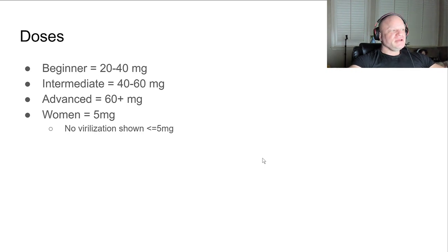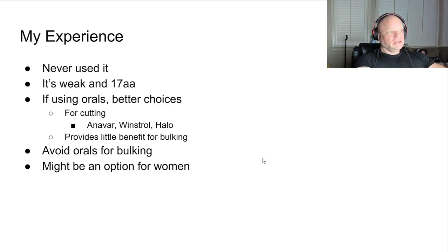Advanced users go 60-plus milligrams. For women, five milligram doses is where I've seen it - studies show that five milligrams or less has no virilization effects on women. So at a dose of five milligrams per day, this is pretty safe for women.